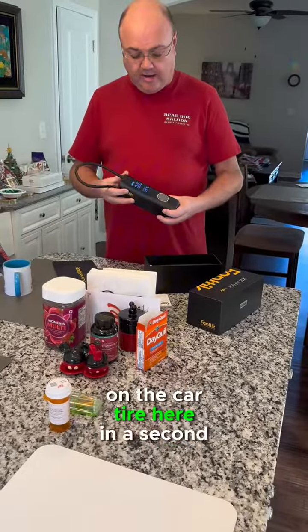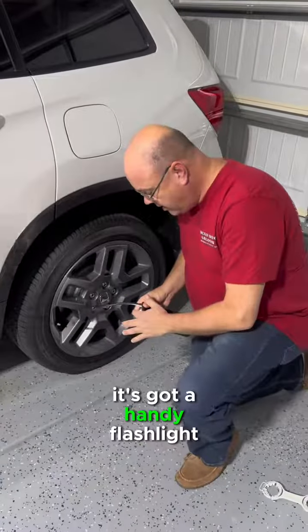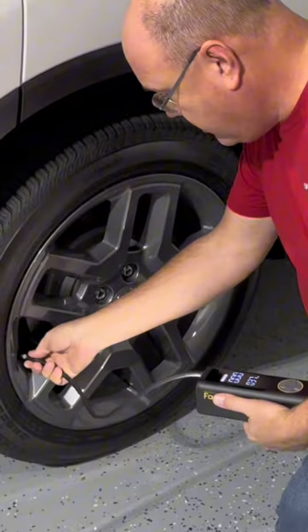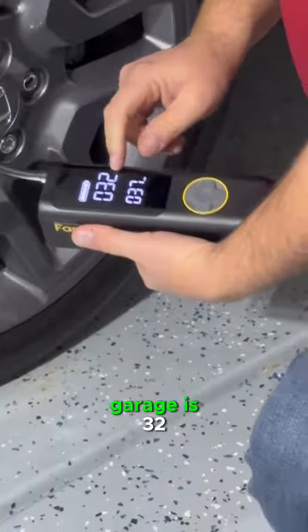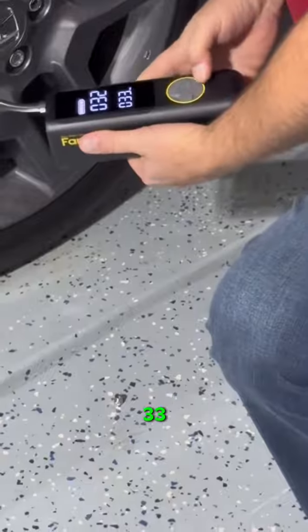We're going to try it on a car tire. If you unscrew the hose, there's a handy built-in flashlight so you can see what you're doing if it's dark out. It's also reading the tire pressure right now — it's very cold in the garage, showing 32 PSI.